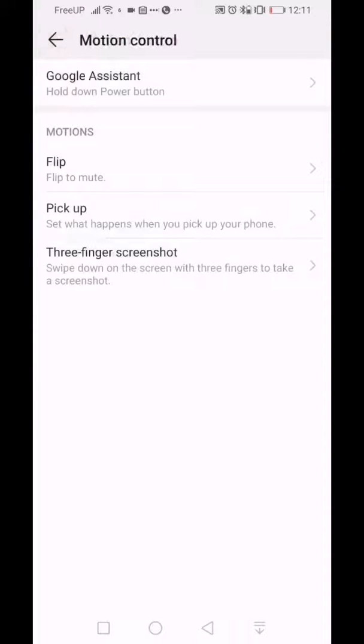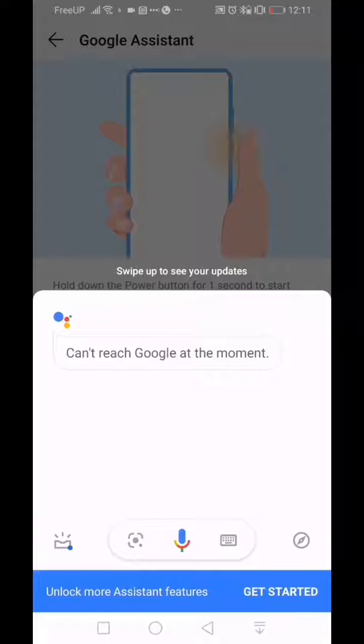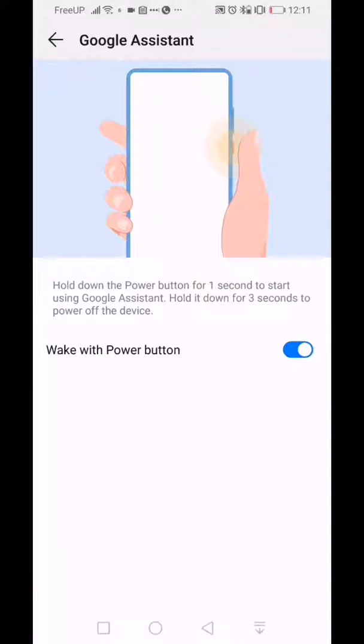In Motions, you can configure the power button to act as a Google Assistant button when held for one second, while holding it for three seconds powers the device on or off. If I press it for one second, the Google Assistant comes up — no issues. I actually like that because it makes it easier to access Google Assistant without saying the phrase. You can toggle that on or off in here.